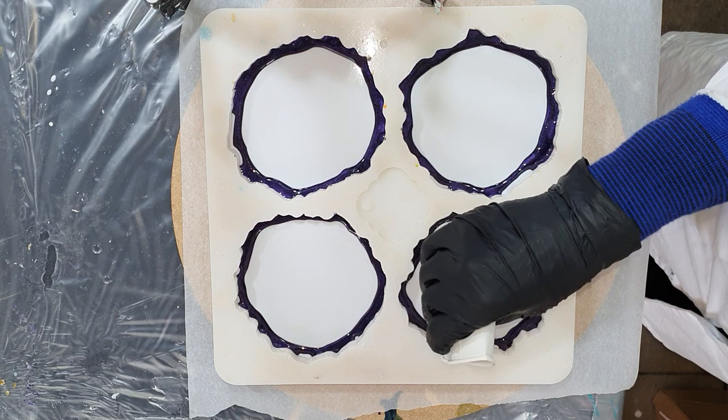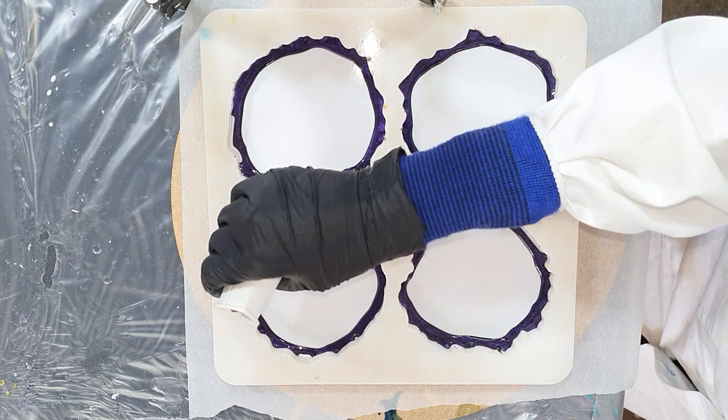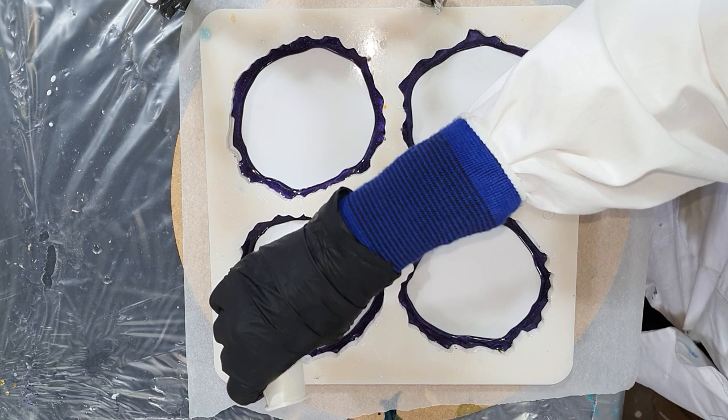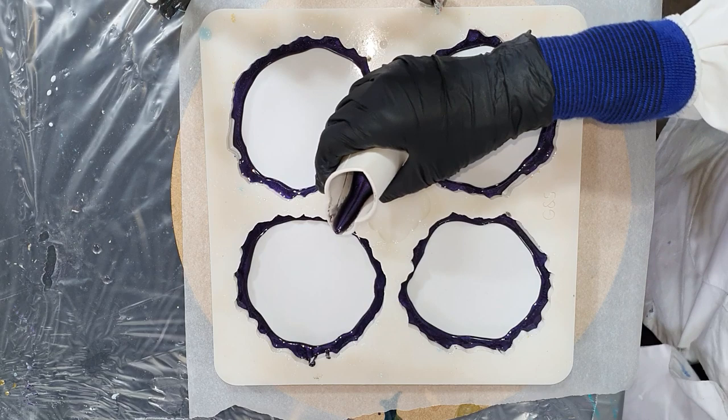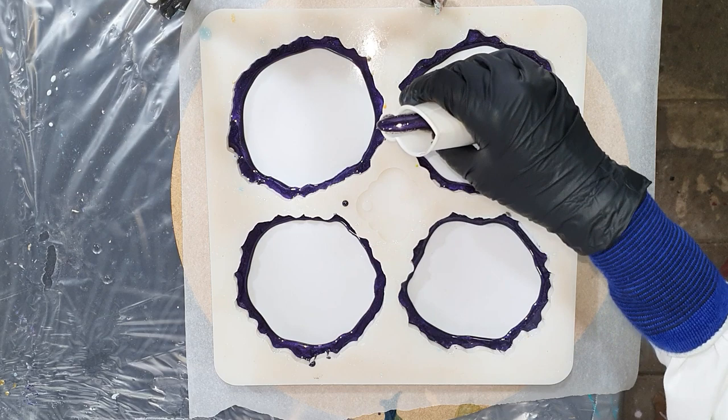I'm using a silicone mold from Molds and Shapes - it's a Dutch company but they ship worldwide. So if you're interested in this amazing geode coaster silicone mold, the information is in the description box. They have a Facebook page and if you send them a message through Facebook, that will be fine.